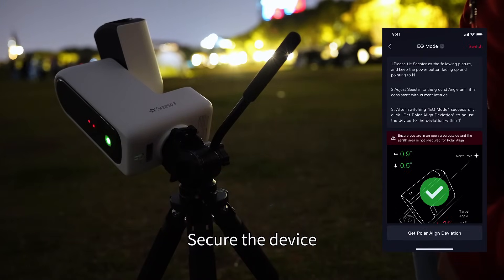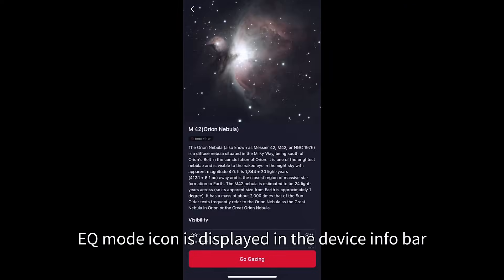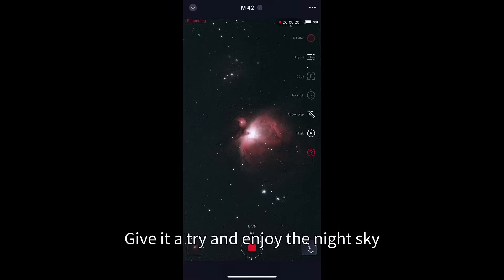Secure the device and return to the home page. The EQ mode icon is displayed in the device info bar. Give it a try and enjoy the night sky.